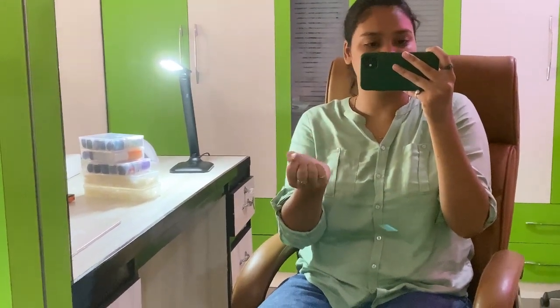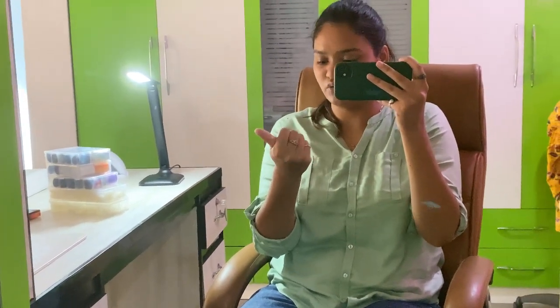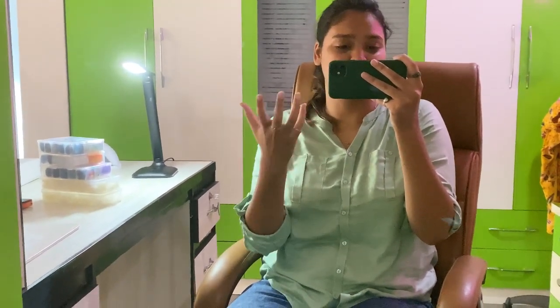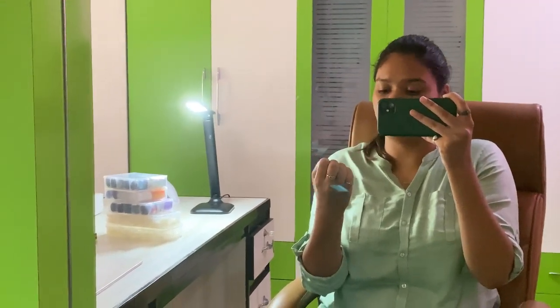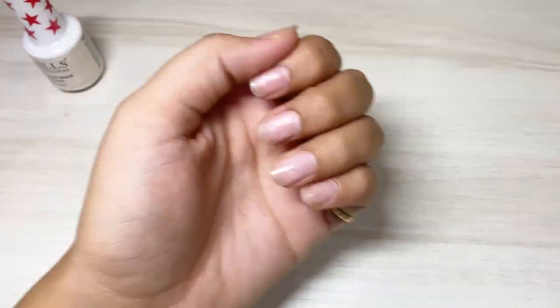What's up guys, welcome back to a new video! Today's video is going to be about my nails — how I do my nails. I first thought of doing Hailey Bieber's nails, but I'm going to change my mind because I have so many more products now, better than the chrome ones. The Hailey Bieber nails are basically the pearl chrome powder, but right now delivery is not available here in Kodwal, so I'm going to swap.